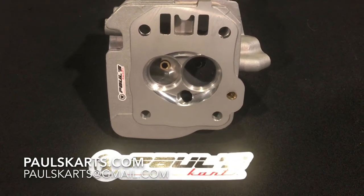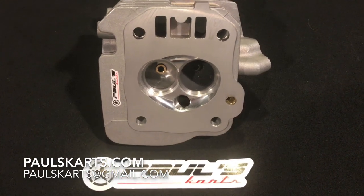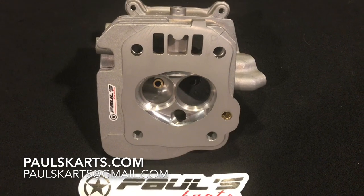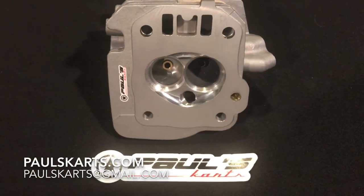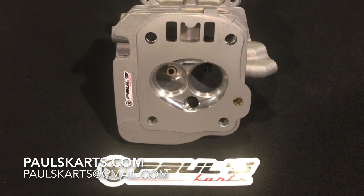This head was designed for the 3-inch bores and the 72 millimeter stroker in the 3-inch bores. This head is available on the site at paulscarts.com.